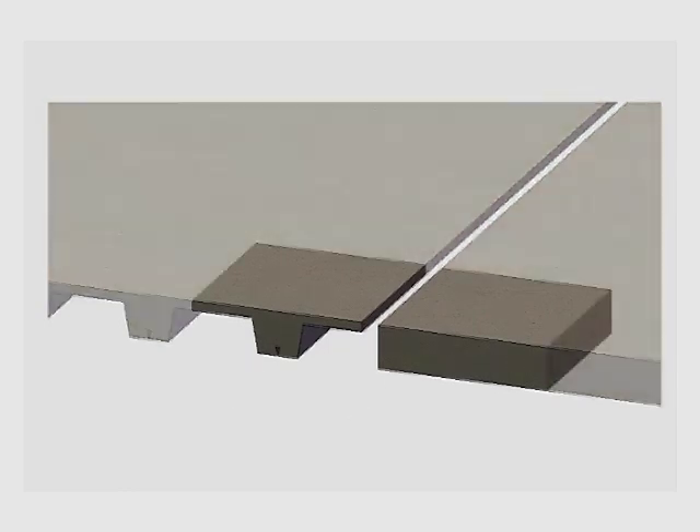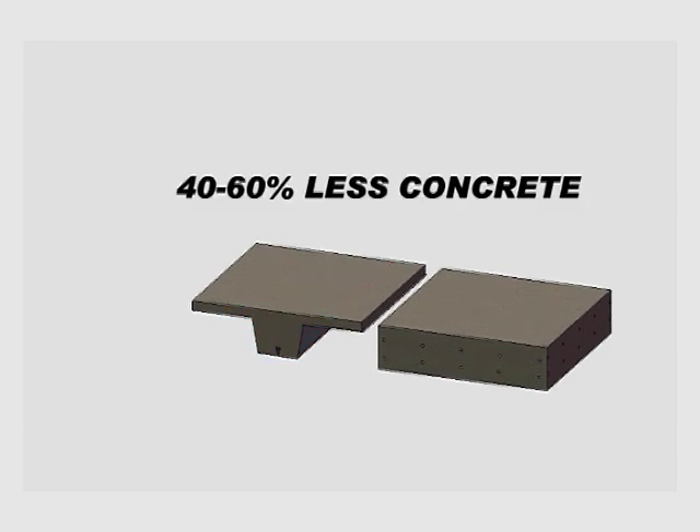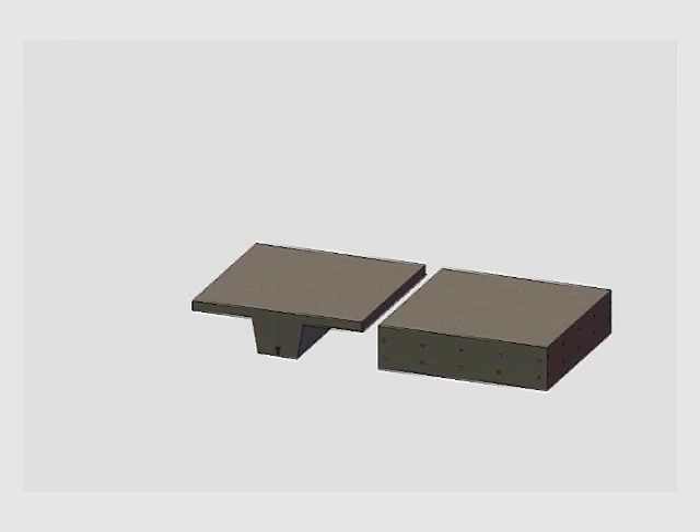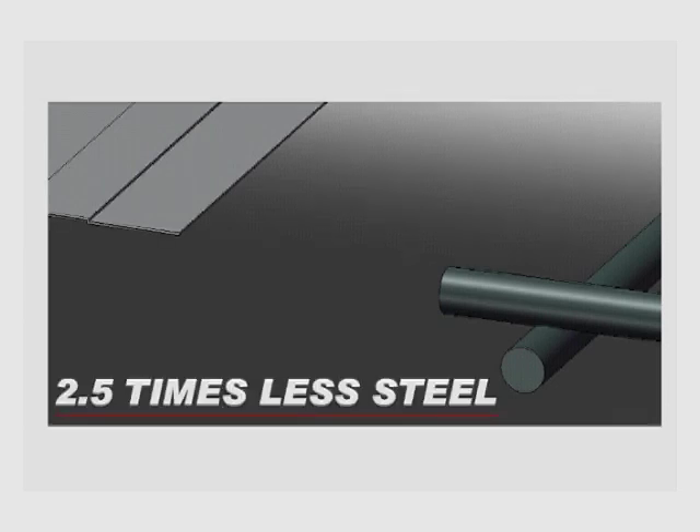The design of the VoidCon deck has been optimized to offer the required strength and stability, although it contains 40 to 60 percent less concrete than the conventional deck. It also contains substantially less steel. In the VoidCon deck, the steel is in the form of the profile plate, less than a millimeter thick, whereas the reinforcing bars on the conventional deck are between 12 and 16 millimeters thick. As a result, the VoidCon deck contains 2.5 times less steel than the conventional deck.